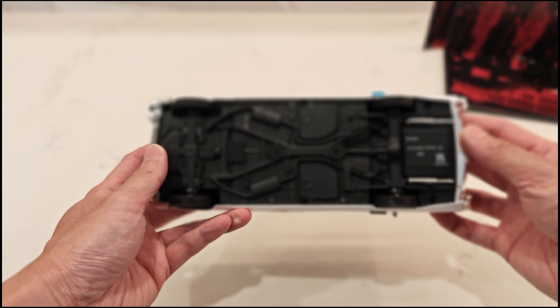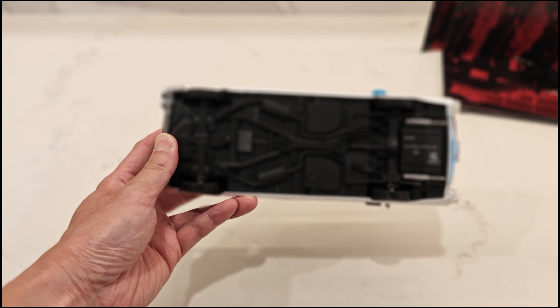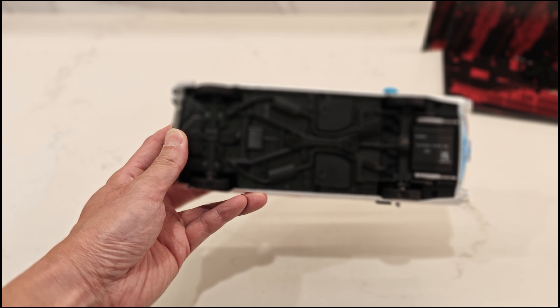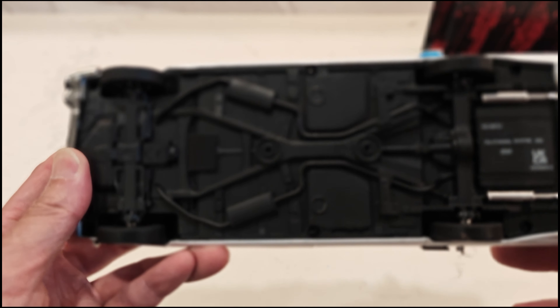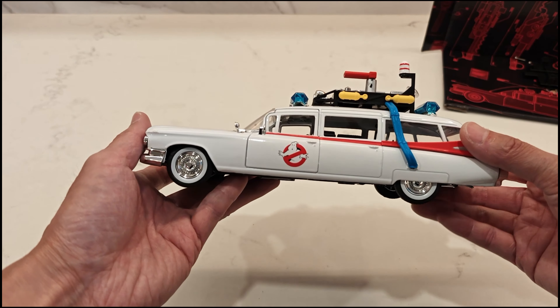And those are the details at the trunk. I do not know why my camera is not focusing properly today — it's really strange. Must be in my settings or something, but I'll have to double check that.